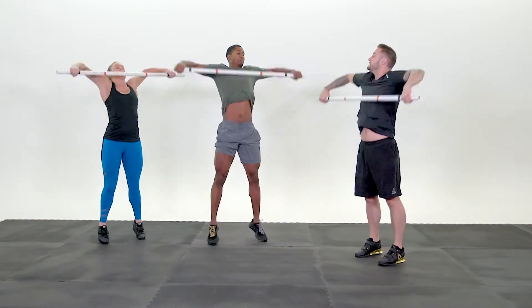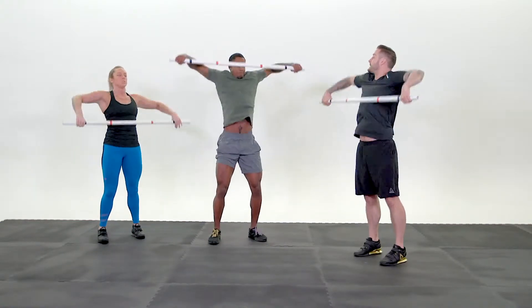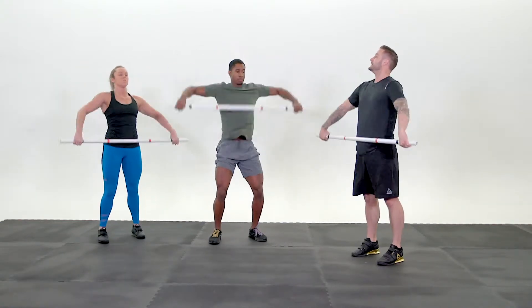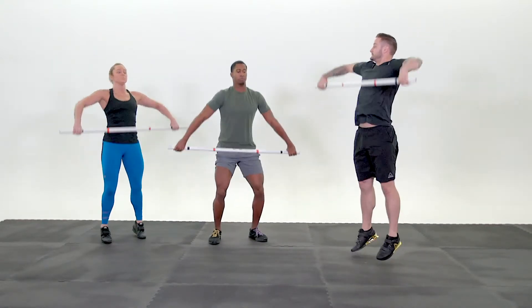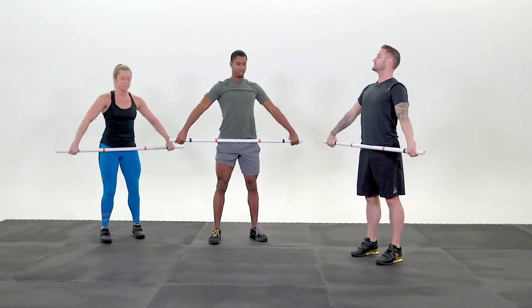Elbows high and outside. Go! One. Two more. Go! Two. Keep that bar close. Go! Three. Nice. Muscle snatch — fast turnover. Go! One. Reset. Quick turnover. Go! Two. One more time — even faster. Go! Three.